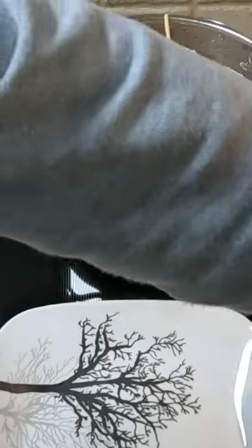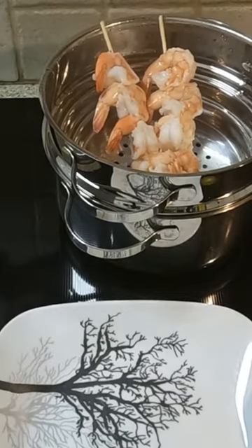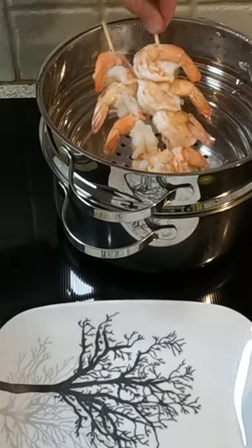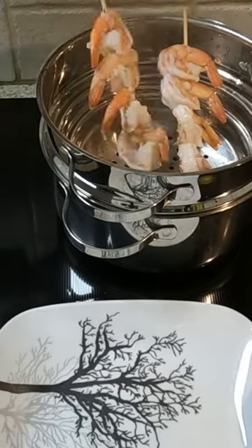I cleaned the tails and removed their shells. I skewered them on bamboo skewers and steamed them until they were bright pink and solid white all through the tail. I plated them and served them with melted butter.